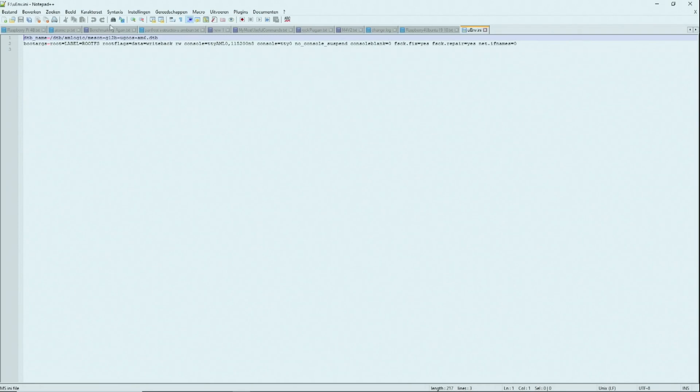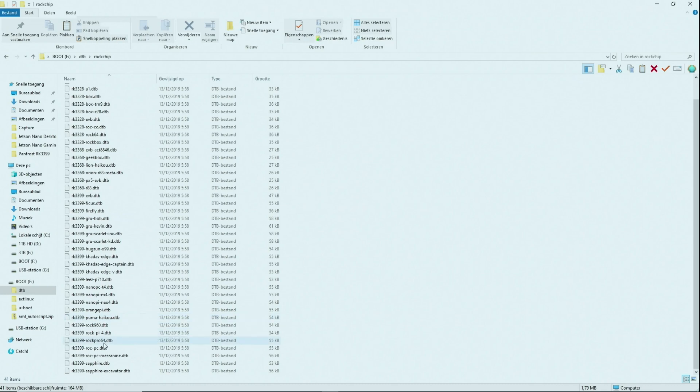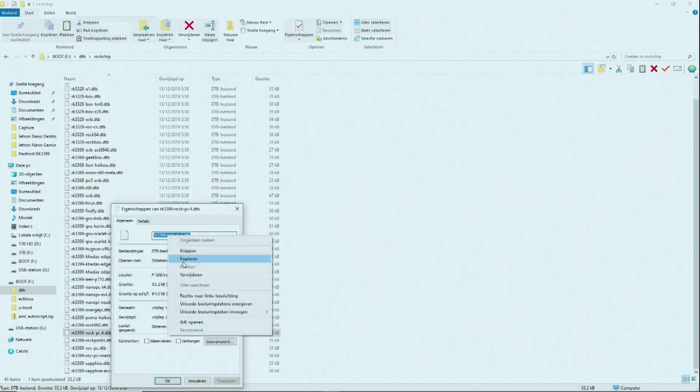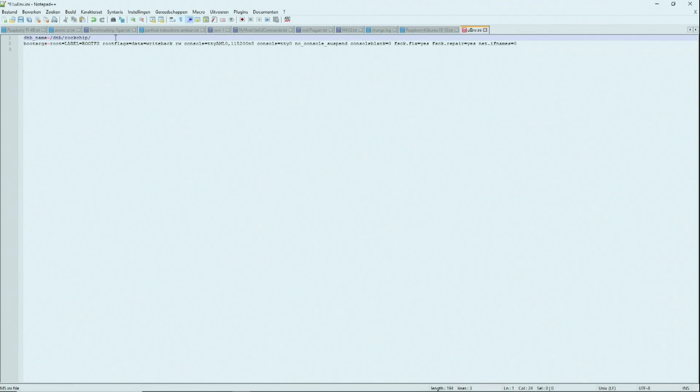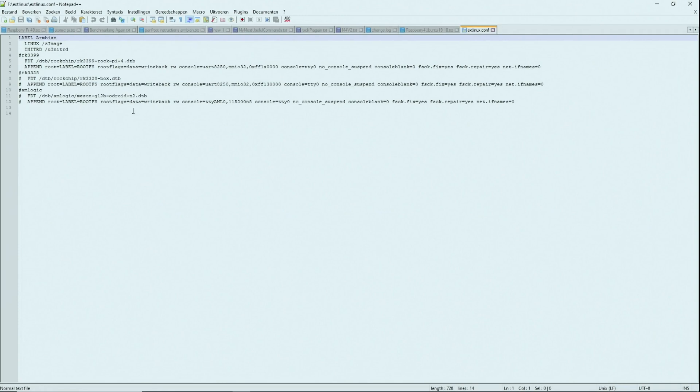To make this image work for your device, there are two files that need to be adjusted. The first one is uenv.ini — here we have to make it point to the right DTB file. I am using the RockPi 4. In the DTB folder, here is the DTB file we need; copy the name and paste it in. Then do the same for the file inside the extlinux folder — make sure it also points to the right DTB file. If you use an Amlogic board, put hashtags before the Rockchip part. Save these files.